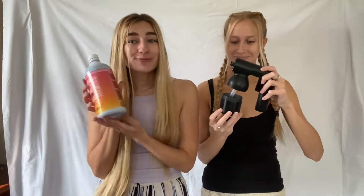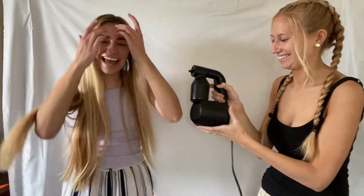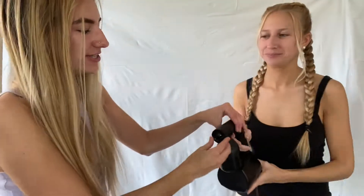They say there are 20 spray tans in this bottle but we've already got like 25 out of it because we only use a small amount — it's a great bargain. Now you screw the cup back on, attach it, and you get ready to get tan, baby!